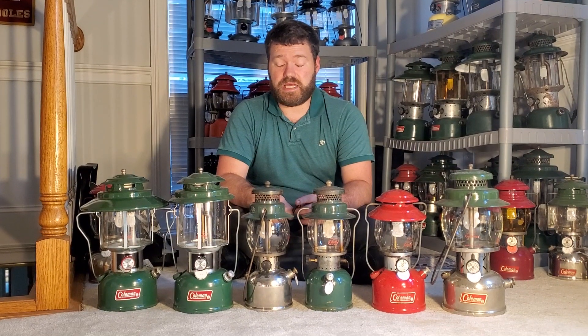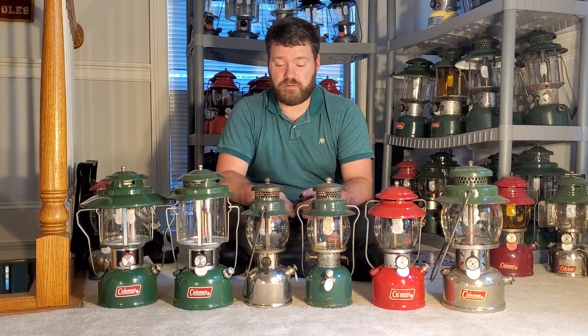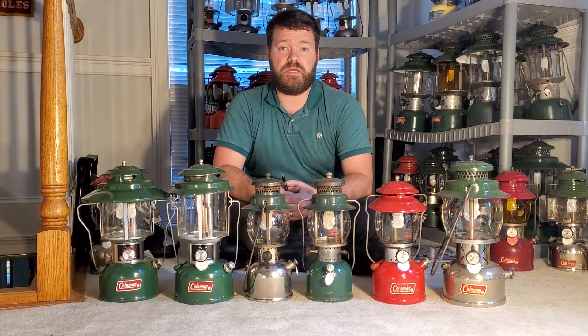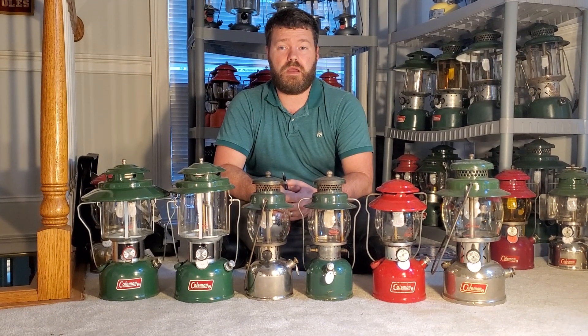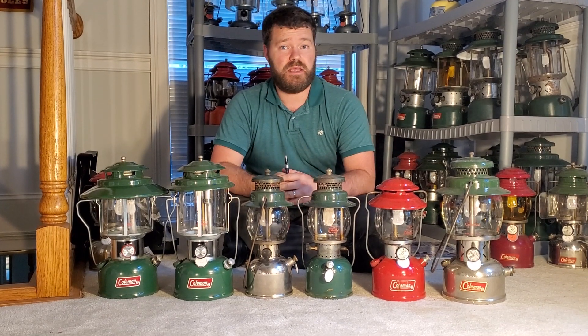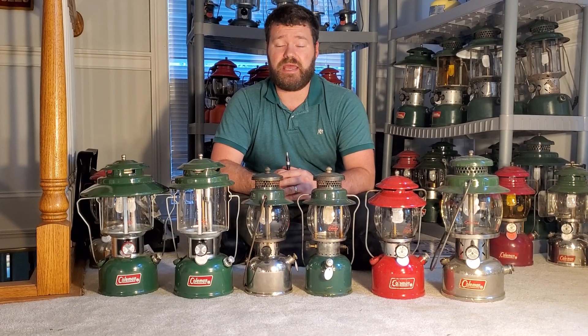Welcome back to Pim's Lantern Cave, doing another YouTube video on Coleman lanterns. This video is about what if you were just starting out — what would be five lanterns or five items that I would suggest you go ahead and get?